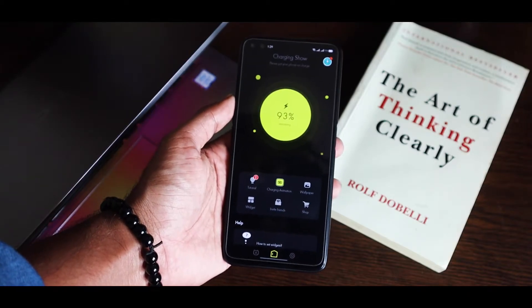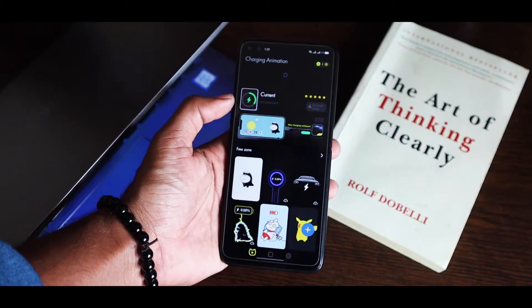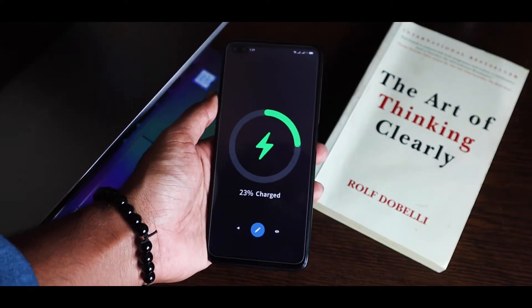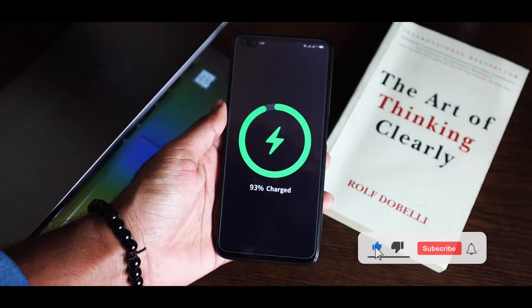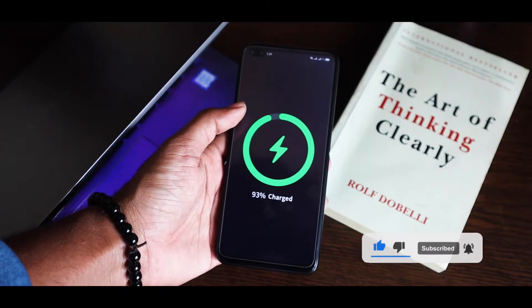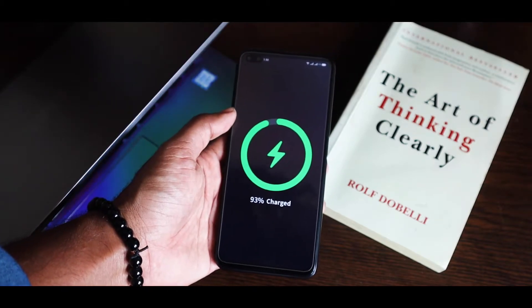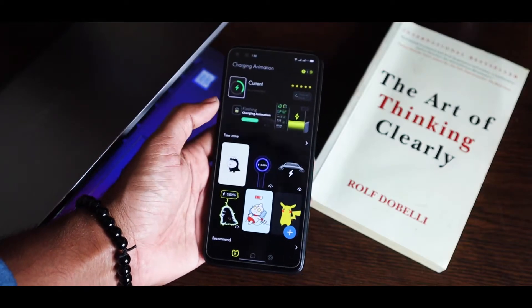And not only that, you can also change the charging animation. There are so many options — this Samsung one is really fun to use, and this one is kind of similar to the MagSafe charger from the iPhone. It's full screen visible, so when you charge your phone it's easily visible to see, and that's amazing.